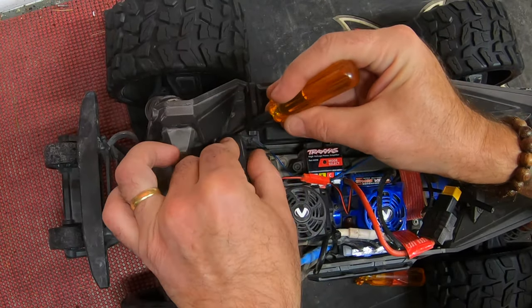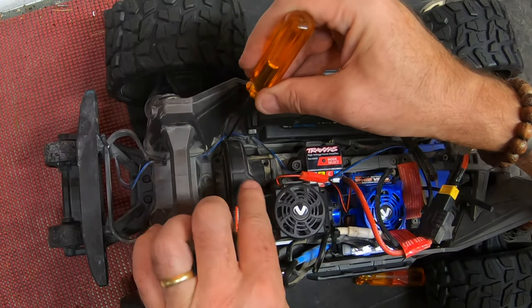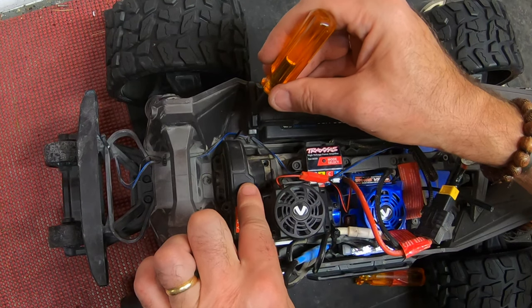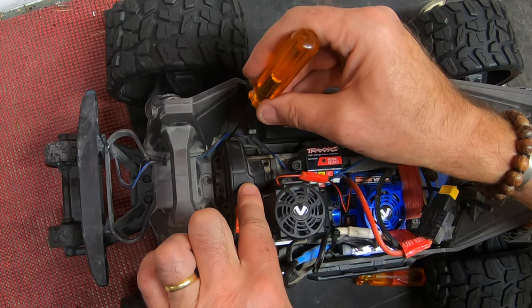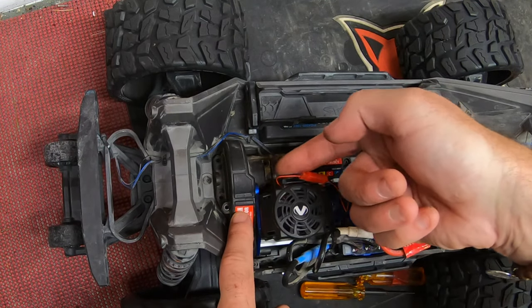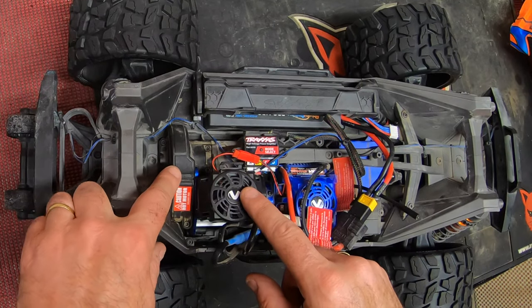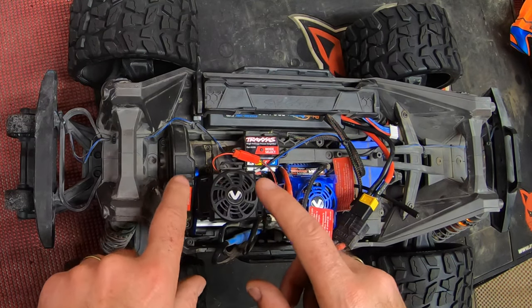Now put the two halves of the gear cover back on, but pay very careful attention — if you've got the lighting kit fitted — that these wires don't get cut by the edge of the case clamping down. First thing to do is put that horizontal screw through from the side so you don't forget it.